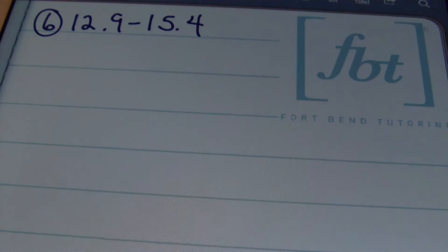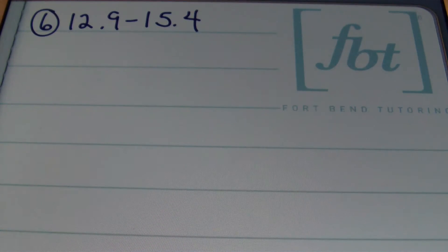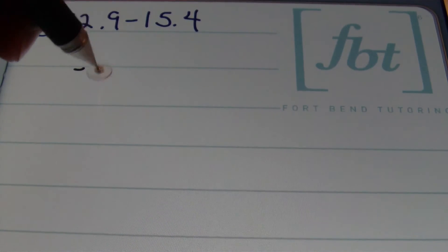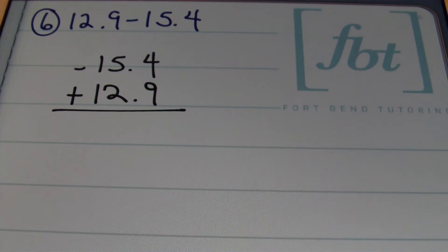In problem number six we have 12 and 9 tenths minus 15 and 4 tenths. When you have a problem like this, ladies and gentlemen, you always want to put the biggest number on top, regardless of sign. I'm recognizing that my first value is positive whereas my second value — negative 15 and 4 tenths — is negative. So when I set it up, I'll rewrite it as negative 15 and 4 tenths plus 12 and 9 tenths. The end result will be negative because the negative value is larger, and I'll need to subtract because my signs are different. Anytime you have unlike signs, you subtract and keep the sign of the largest value.